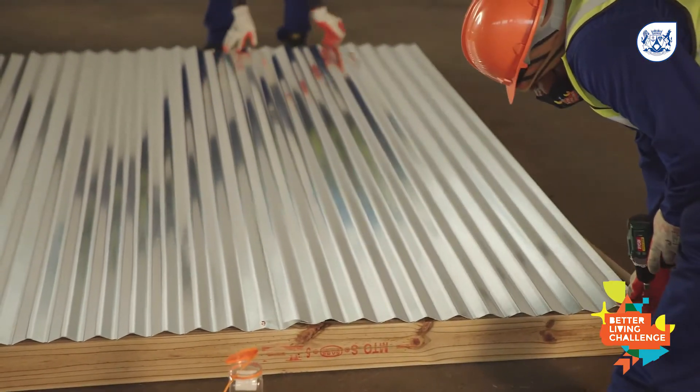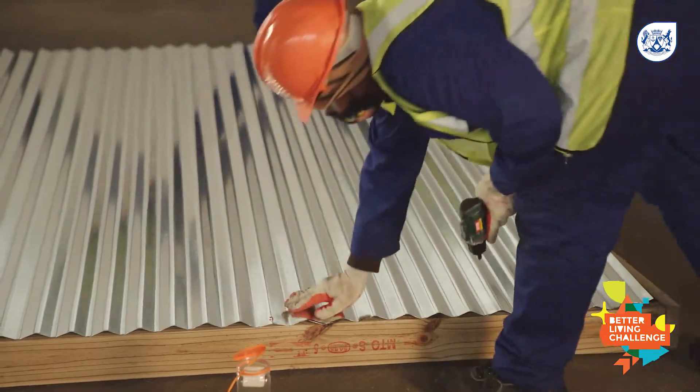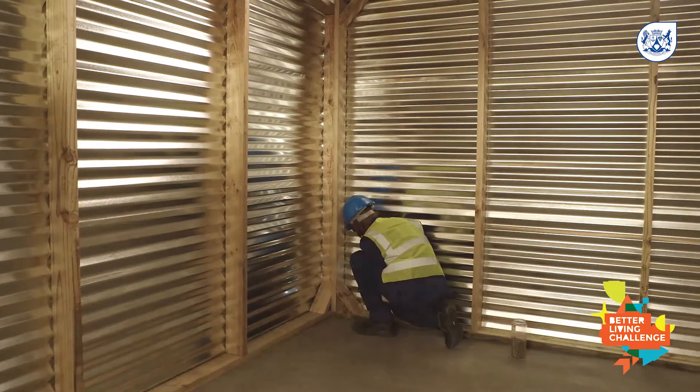This means you need less support beams in between the side panels and you can save material. Thin sheeting might be cheaper, but it will break easily and cost you more to replace the sheeting again.